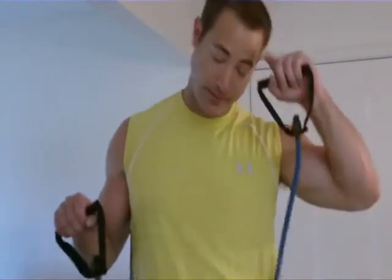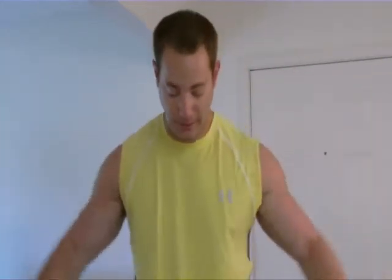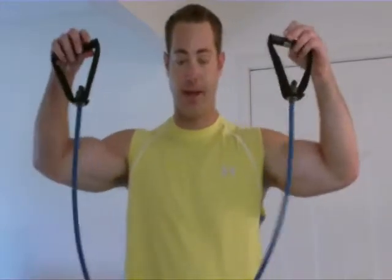Most people kind of forget that you can work out the legs pretty good with cables, depending on how you're standing and the angles. If you take a regular cable like this and you step in the middle, you want to have equal amount on each side.